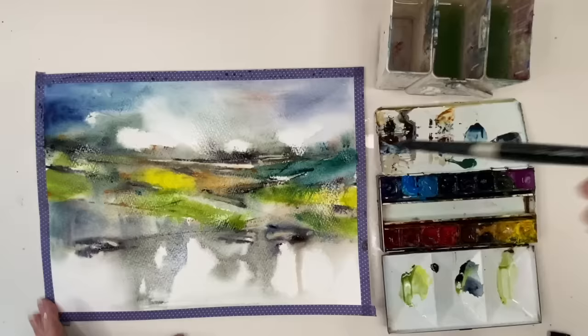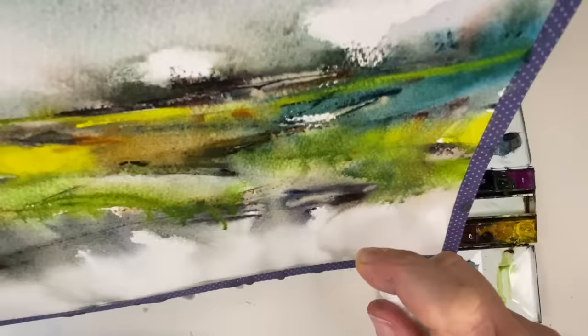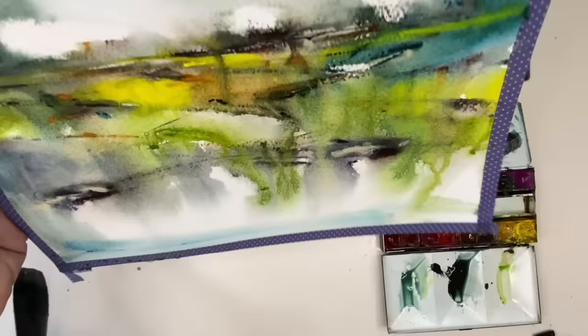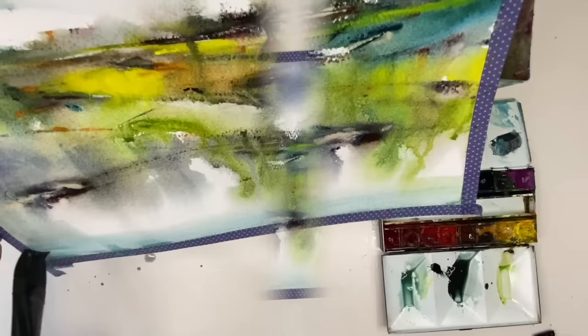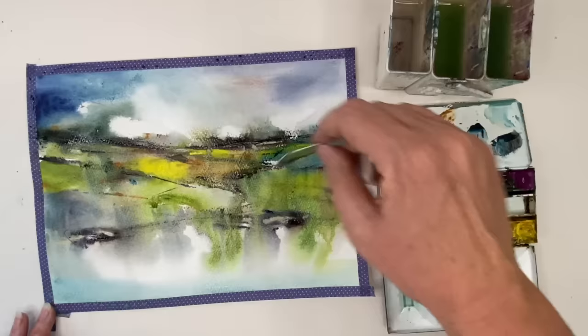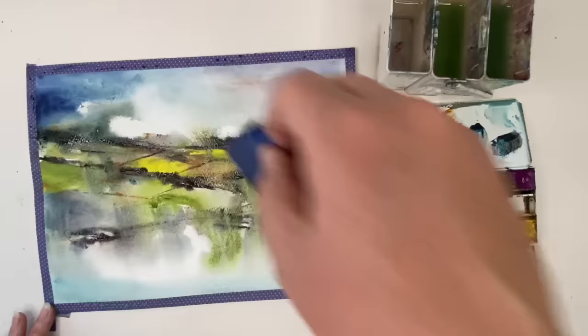I'm adding a little bit of Phthalo Turquoise to the right with my size 8 brush, dropping in some water and adding a little bit more yellow at the top, spritzing again. I'm trying to get this bottom part to look like a reflection, letting all the paint run down from above. Mixing up a little bit of Cerulean now, picking up puddles with my paper towel, then swiping that Cerulean with my one-inch flat brush wet-into-wet.